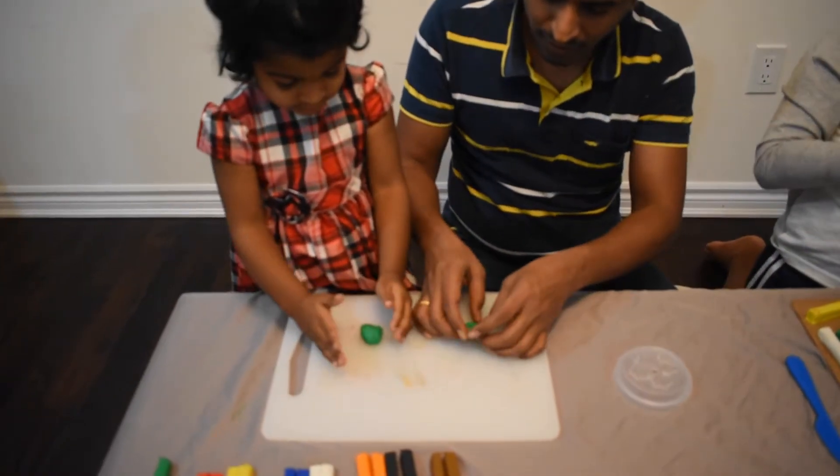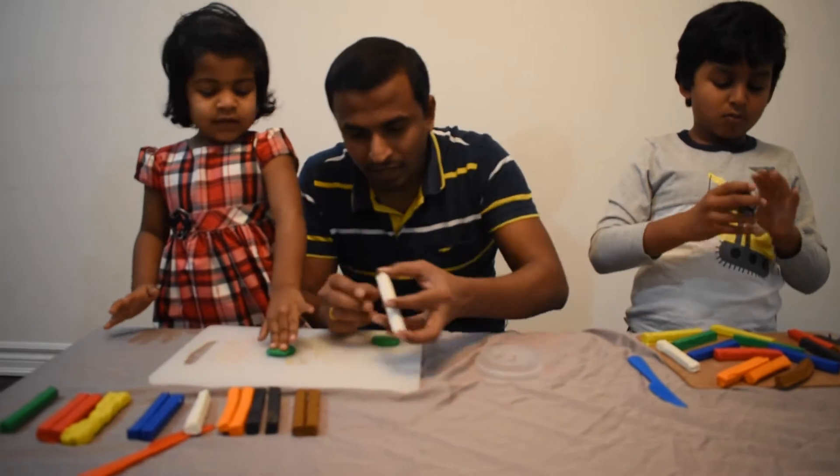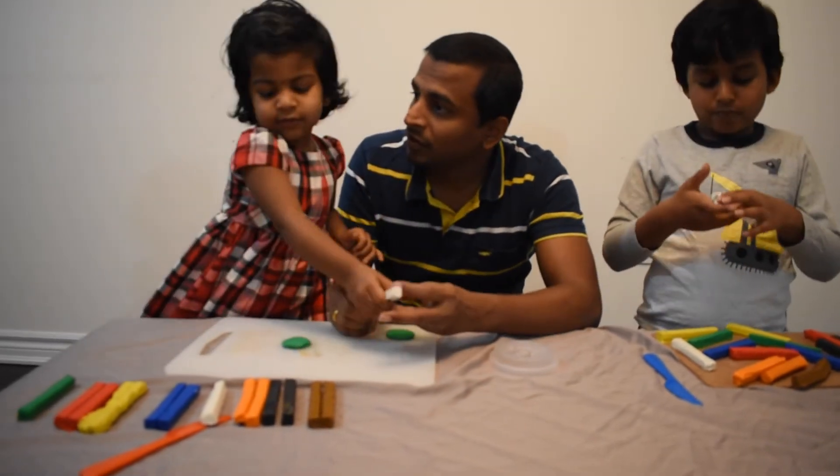Shall we put cheese on the pizza? No, no cheese. It's white.